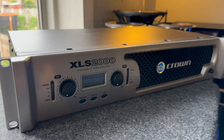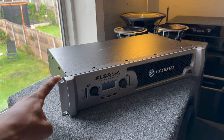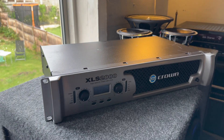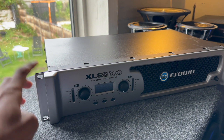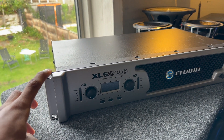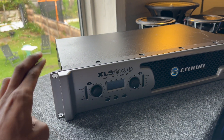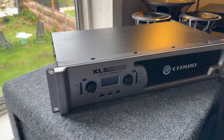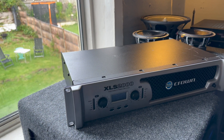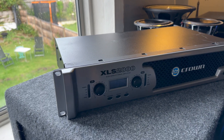Does the Crown XLS 2000 make its rated power? In today's video we're going to be doing testing on this amplifier, showing you the insides and seeing if it lives up to its name. For those that have been following my videos, you'd know I use this amplifier quite a lot and it's never given me problems, but I never had the measuring devices to really test if it puts out the wattage claimed by the manufacturer.